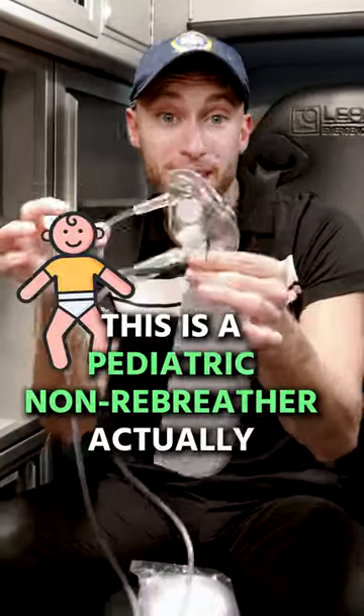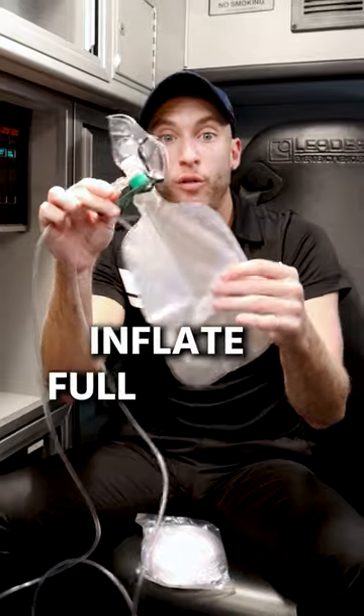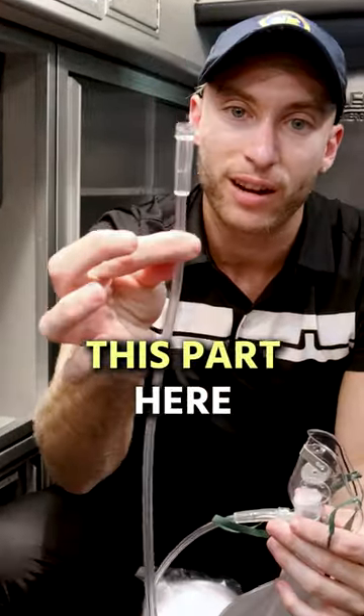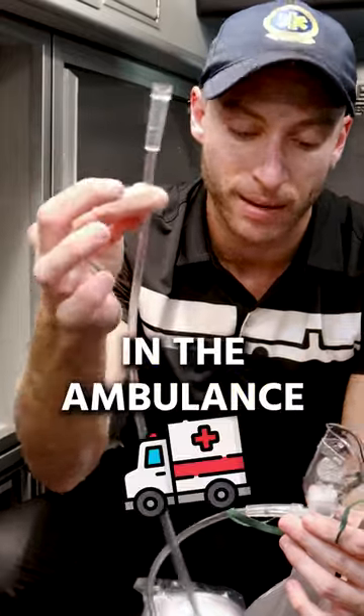This is a non-rebreather — a pediatric non-rebreather, actually. We want to see this bag inflate full of air. This part here is actually going to connect into the oxygen port in the ambulance.